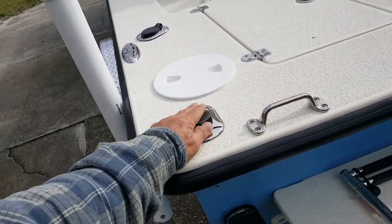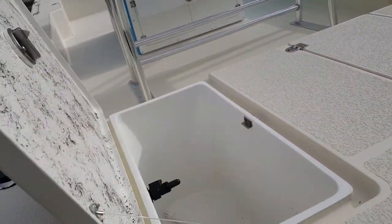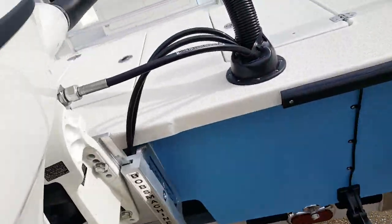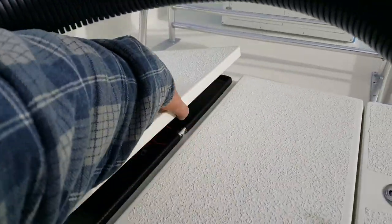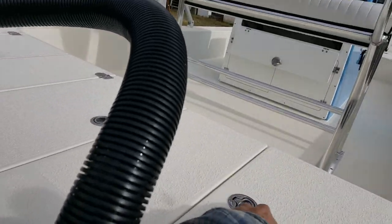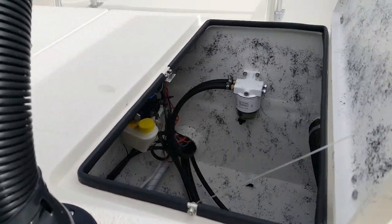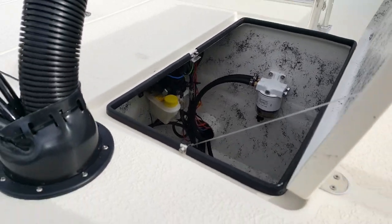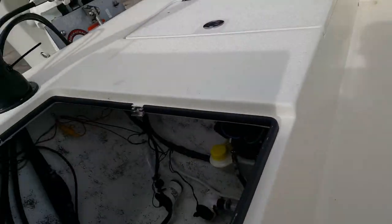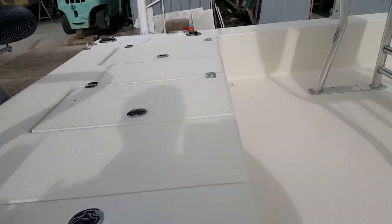We've got nine compartments here. This is one of those — our smaller bait well, compartment number two. There's a center compartment in the back for battery storage for the trolling motor, very easily accessible in case you have to charge them. Then you have your hardware compartment where you can see the fuel filters and the hydraulic pump. Come around over here and you'll see the two bait well pumps down below and the harness for the boat itself.